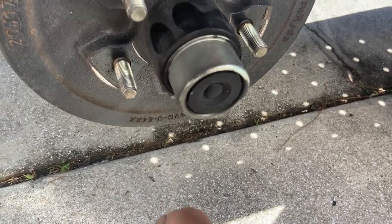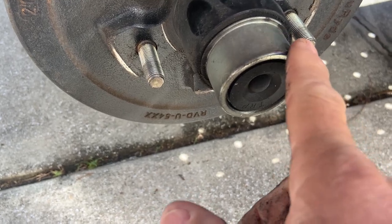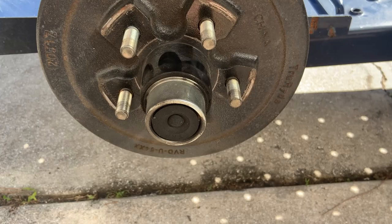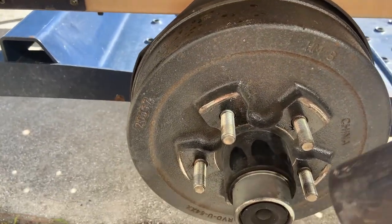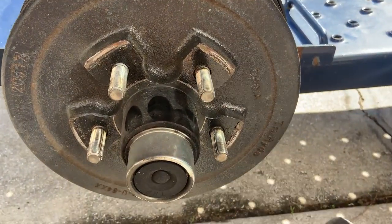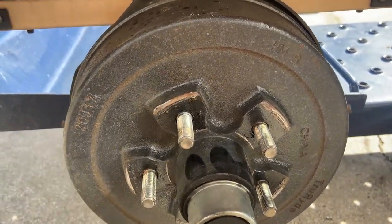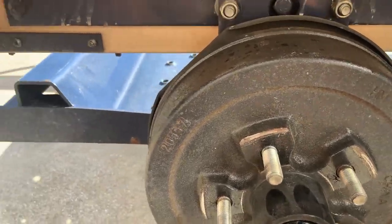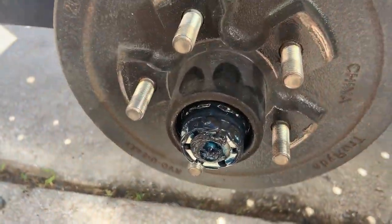Let's try a rubber hammer here. It's moving — there it is. Bingo. Plenty of grease — that's a good sign.